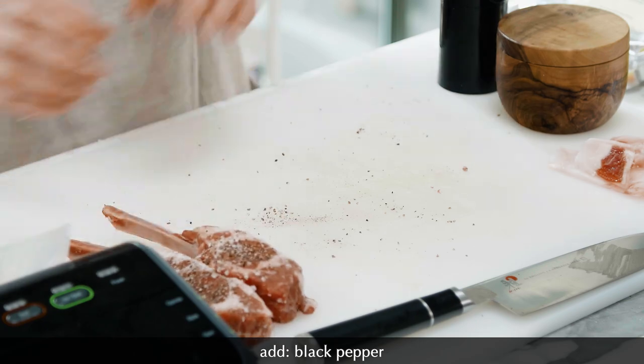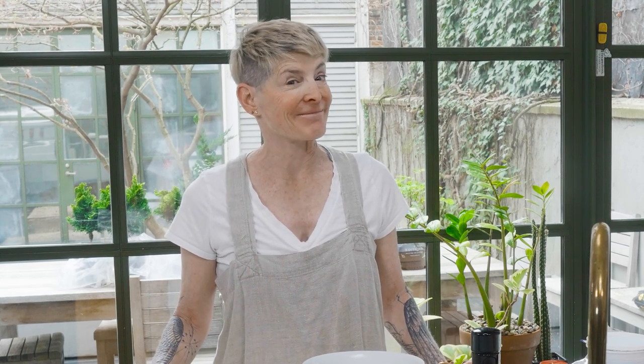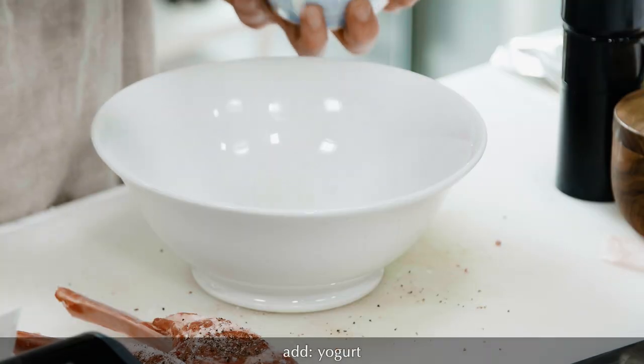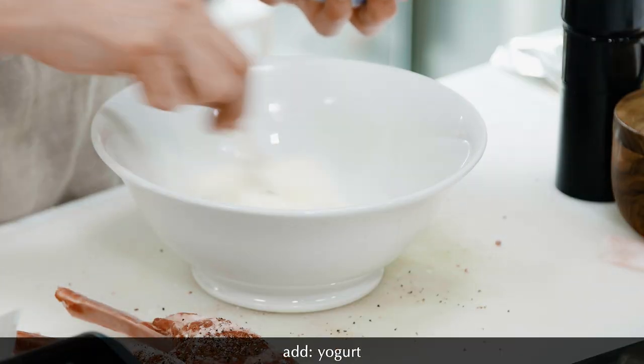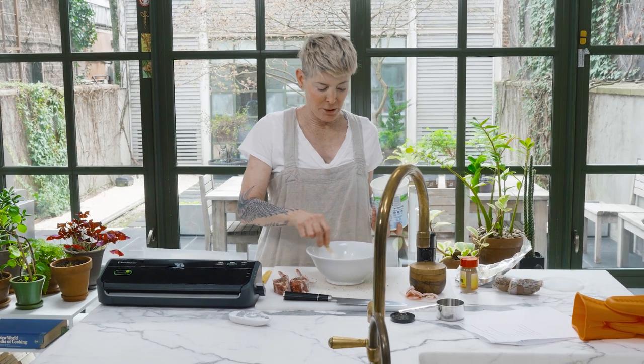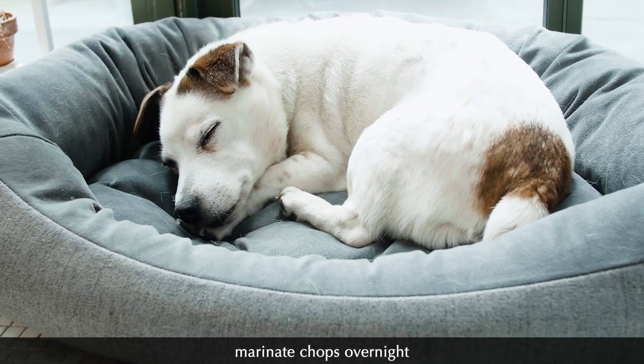I'm going to put these aside for a second and make some spiced yogurt. You might think, what's the yogurt going to do on the grill? Well, what it does is, first of all, it disappears visually, and secondly, it browns. You won't even know there's yogurt on here when we cook it. I'm going to coat them — you want them to be pretty well coated.